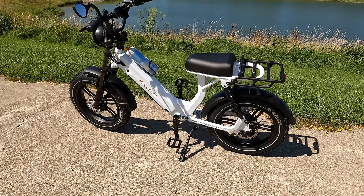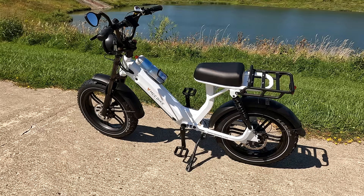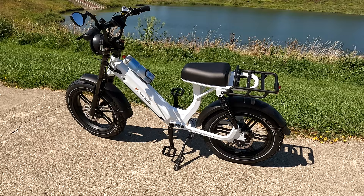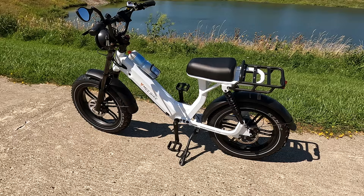It also has Bluetooth capability — you can download an app and connect the bike, and all the display screen information will appear in the app. You can turn the lights on and off through the app as well. We'll do a more in-depth review down the road, but I wanted to give you this overview. If you like this video, hit the like and subscribe buttons, and check out Me Bike's website — link is in the description below.